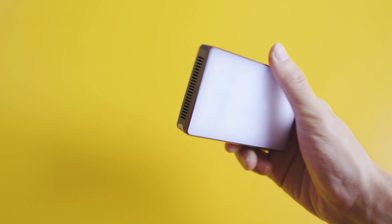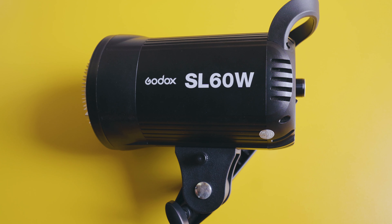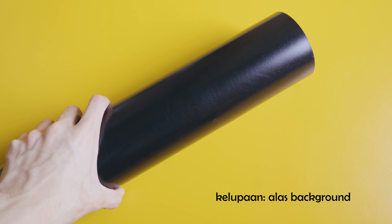Next, disini kita bakal pakai dua lighting. Yang pertama tentunya Aperture MC yang kecil, terus juga continuous light dari Godox SL60W. Dan segitu aja kok barangnya — nggak banyak, karena di rumah jadi pakai peralatan seadanya yang ada. Semua dipakai buat bikin video komersial kayak gini.